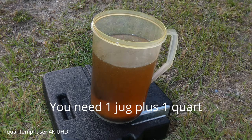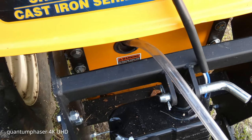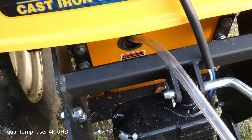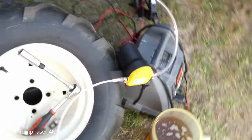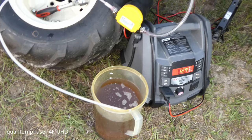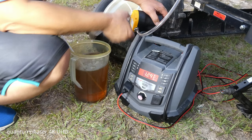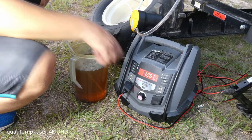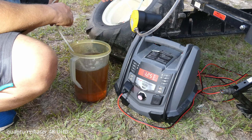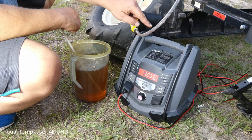We're going to be using an oil transfer pump - I've got the line already put in all the way to the base. Here's the little pump setup, it's 12 volt and it's going to transfer all of that over there. I'll get this set up on the tripod. It's going through the line right now - there we go.